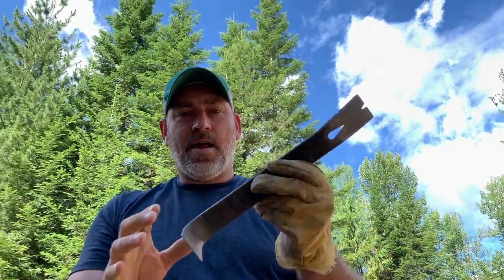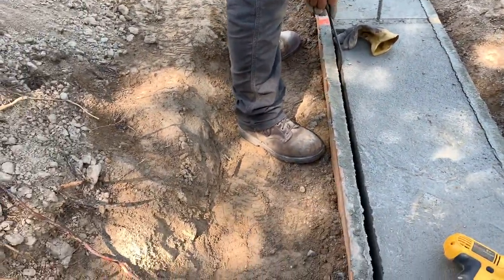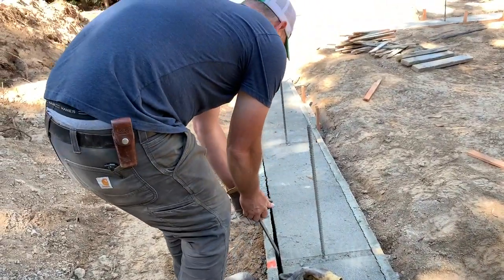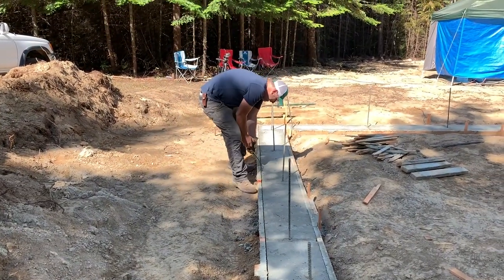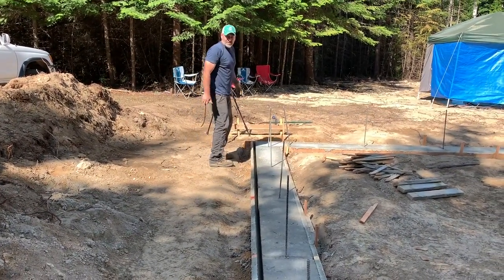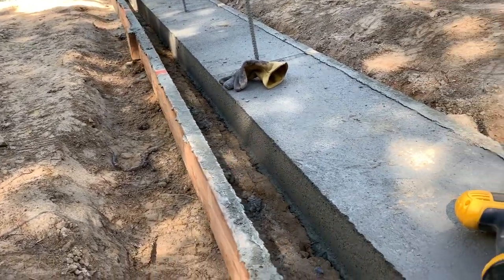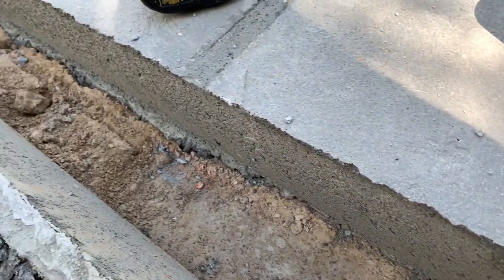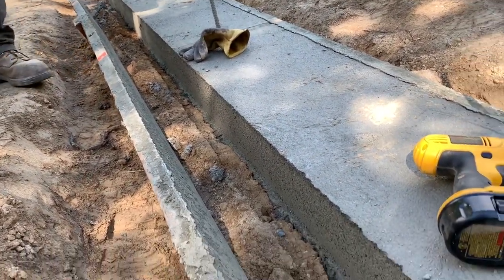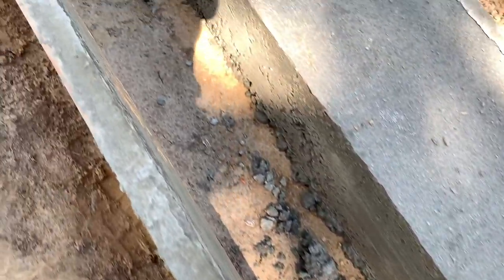I want to loosen it up first so we can have a reveal. I'm so excited. Okay, big reveal — ta-da! Look at that! Wow, that looks so good. All of the jiggling and everything really worked nicely. Looks good, I like it — we built a sidewalk! Yeah, we built a sidewalk.